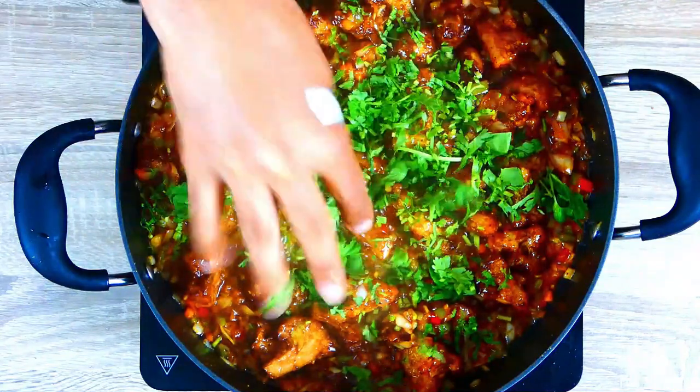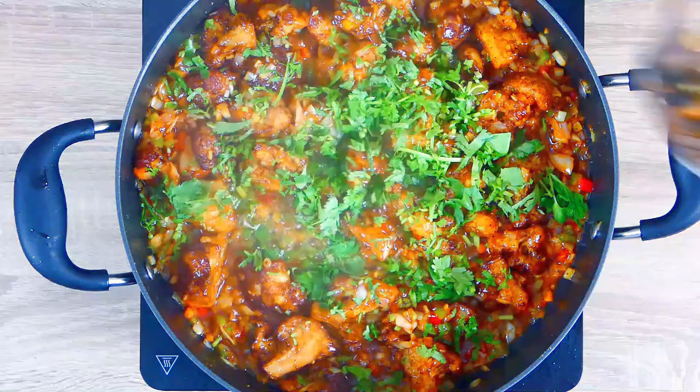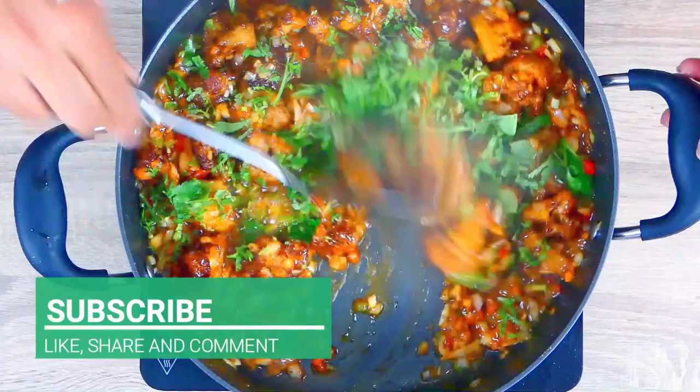Finish with fresh coriander and our cauliflower manchurian is ready guys. This is my gobi manchurian — super quick, super delicious, and this is a vegan delight. Please do cook it at home, do let me know how you get on, and please do like, share and subscribe.